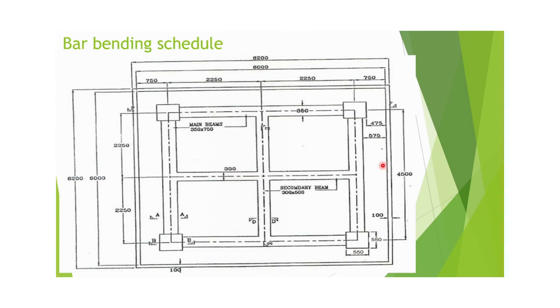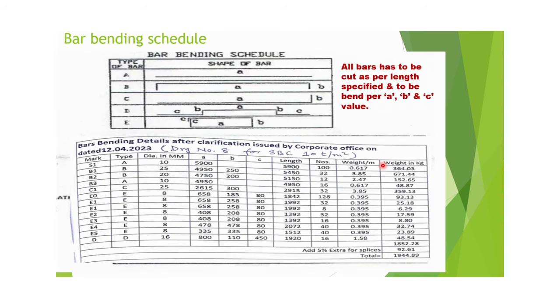In the bar bending schedule, Type A uses 10 mm rod with a cutting length of 5.9 meters, and 100 numbers are required for this tower foundation — 50 for the upper mat and 50 for the lower mat of the raft.